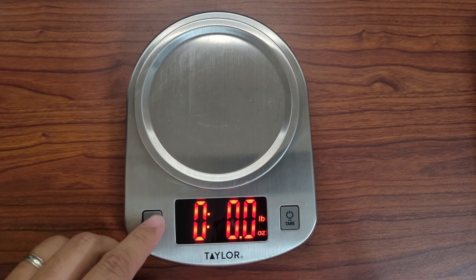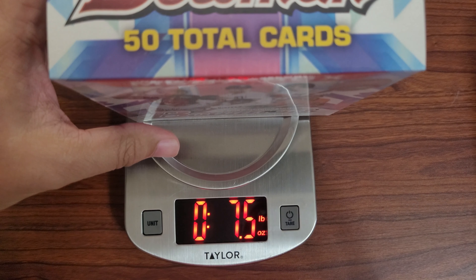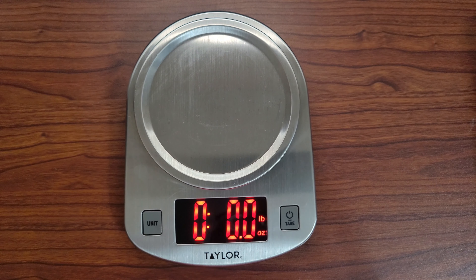There we go. Let's put this Bowman box on here — what do we get? 6.1 ounces. It's kind of hard to see, but 6.1 ounces.